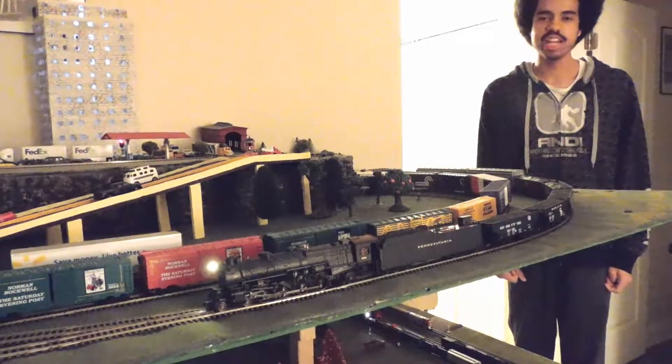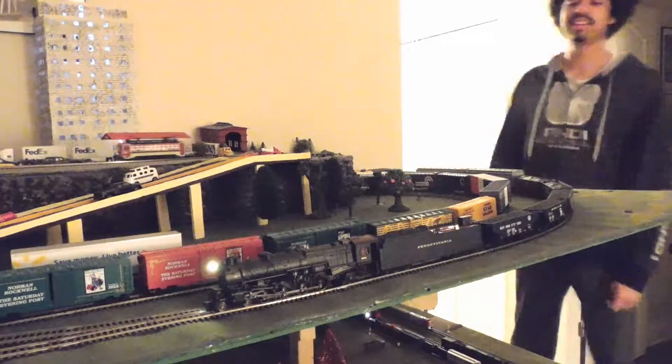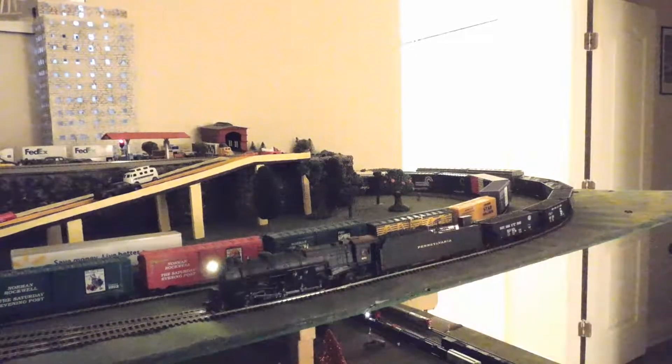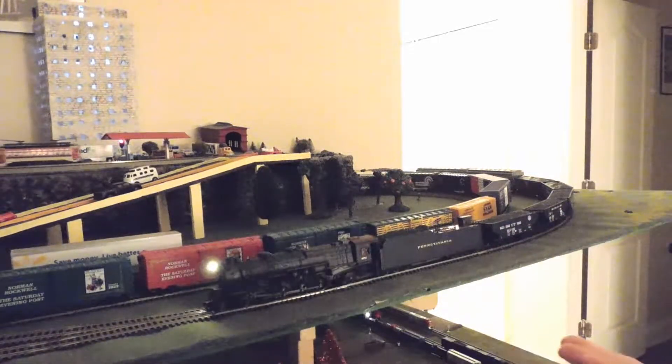Hello YouTube, it's Desmond and today we've got a bit of a problem here. I have right here my Grappe Limited Imports M1A steam engine. However, despite it being on forward and set to move, it is not able to pull this train.